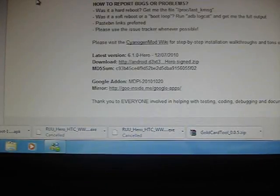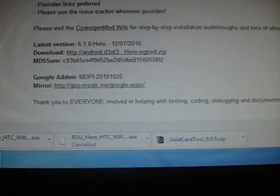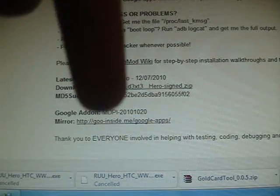Hi, today I'm going to show you how to flash a custom ROM onto your HDC Hero. I'm going for CyanogenMod 6.1 for Hero. I'll put the link below to this.